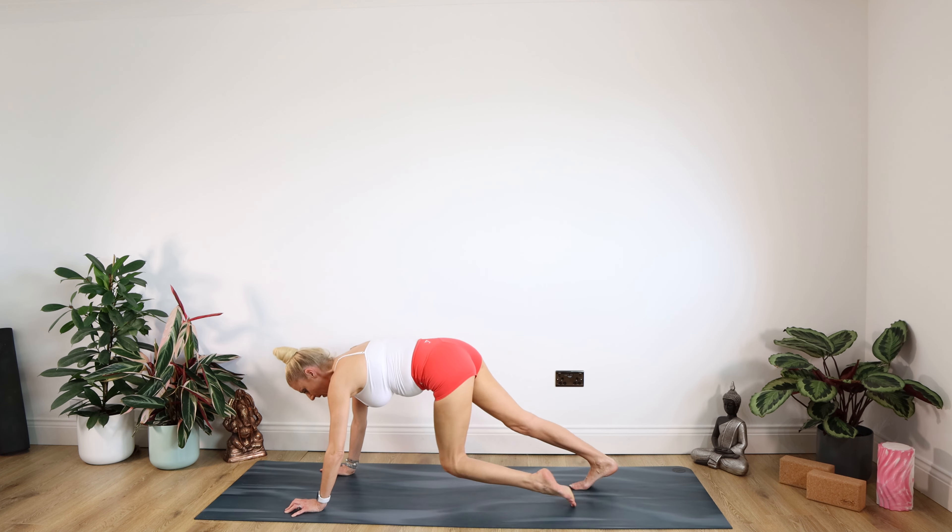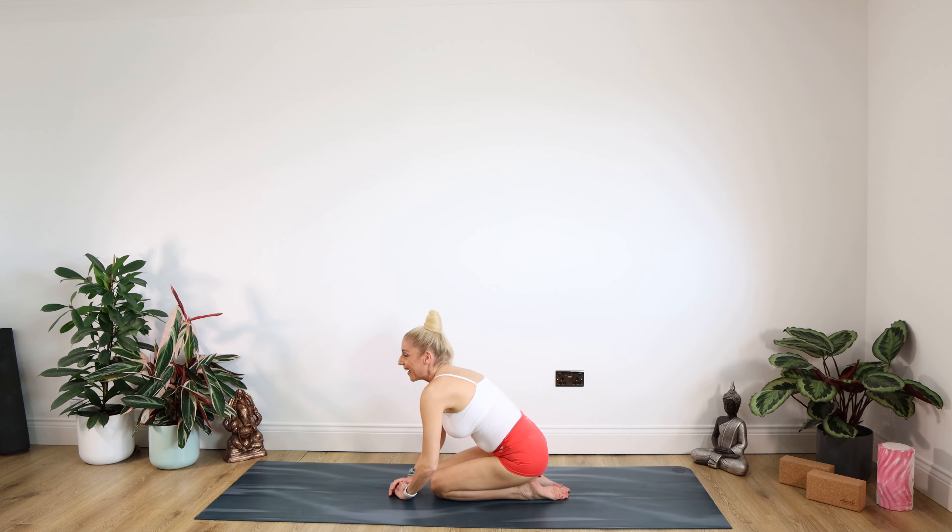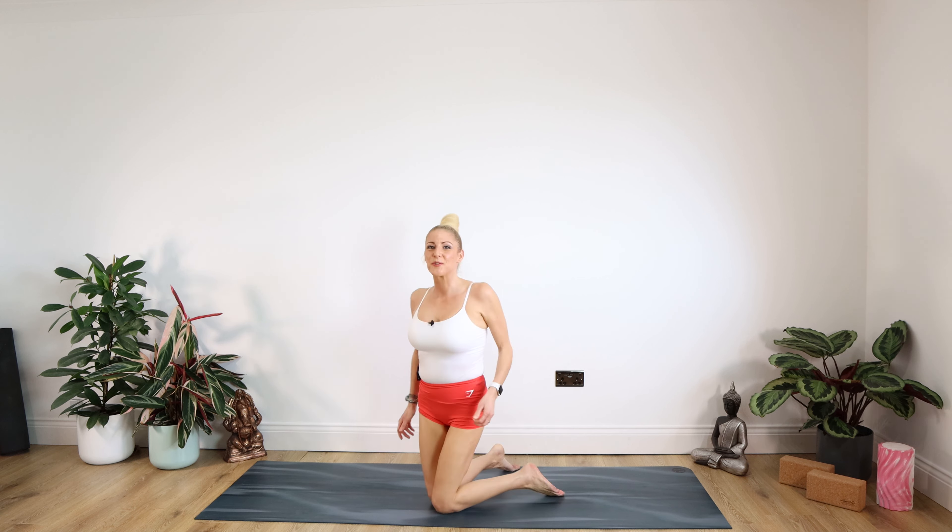Bring your weight forward onto those arms. Drop down into child's pose and just stay there. Nice and slowly uncurling, up we come. Rebuild that spine. Give those shoulders a lovely roll, back and down.